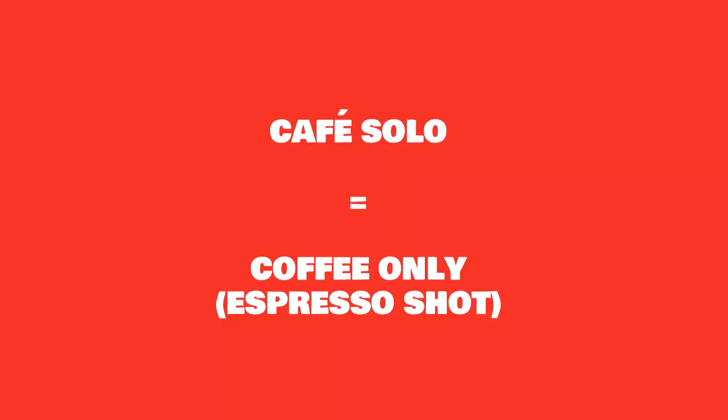The first and most basic is café solo, which means literally 'coffee only' — it's what we would call an espresso. They use the big machine, put a little shot glass down, and give you this black coffee that you can put a little sugar in or not. Drink it slowly, drink it fast — it's an espresso, it's called café solo.